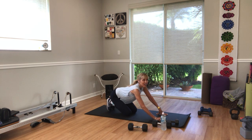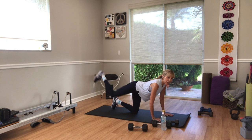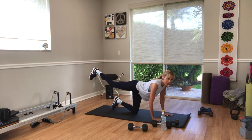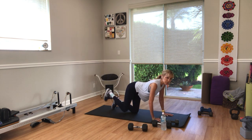Right leg behind you in three, two, one. Control the movement of the kick. Keep your right hip down so you're level in your pelvis. Abs in tight, arms are just supporting — you can go to your forearms. You can also do this in a standing position. Three, two, one.